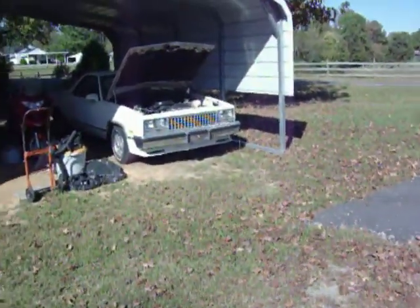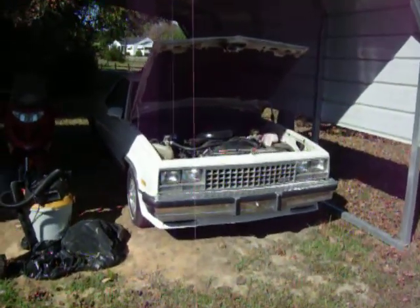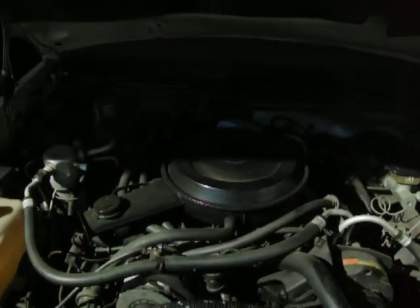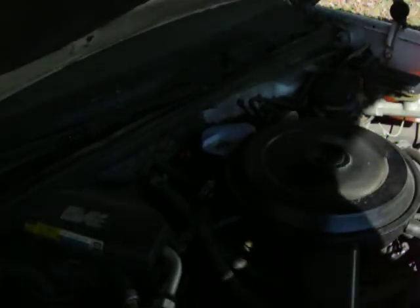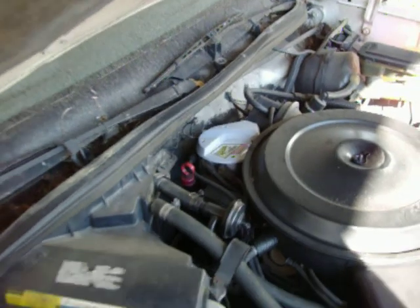Well, it made it here. This would be our GMC project car — an 86 GMC Caballero, better known as a Chevy Malibu that's been cut in half. Our only modification so far is the GMC Supercoil. It's a little dirty — I can't tell from this screen if you can see it, but it's definitely dirty.